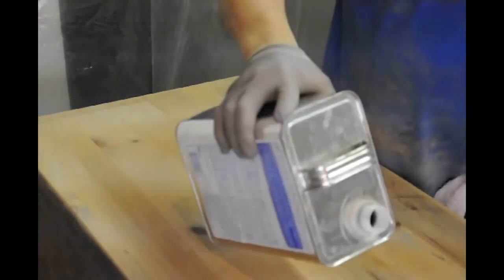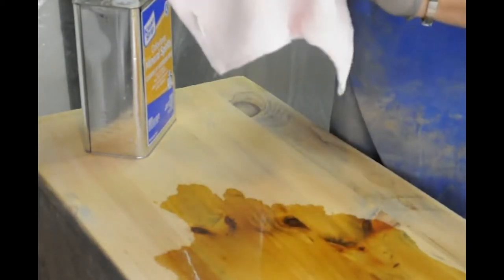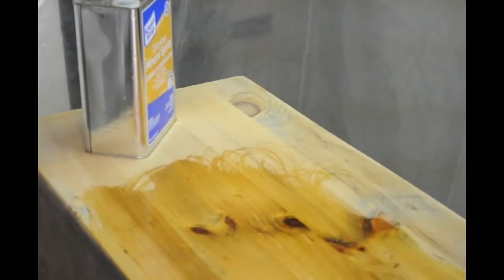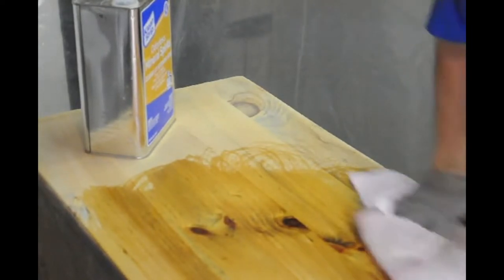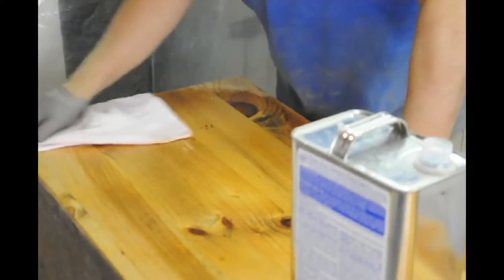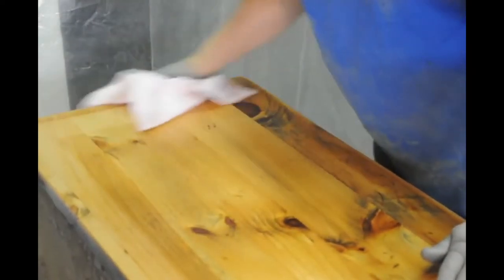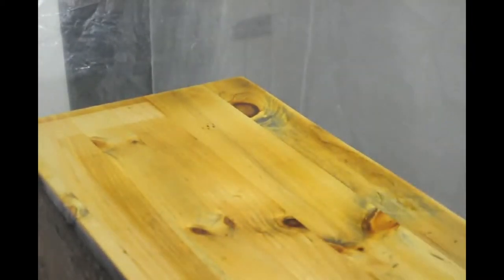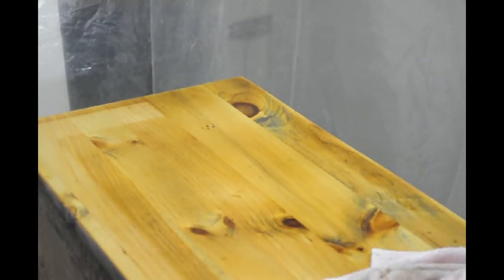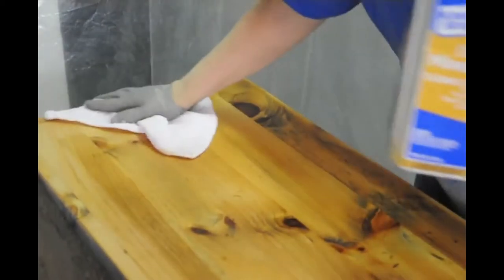I have a can of mineral spirits — it says odorless, there is a little bit of odor but it's not that bad. What I do is put the mineral spirits right on the piece of furniture. It really brings out the color of the wood and the grain. I'm going to use a clean terry cloth rag to wipe the wood down. As I do this I can feel if there's any imperfections in the wood. Don't be afraid to be generous with it — if the wood is very dry it's going to soak it up. There's a little bit of bleached-out area where the hutch was, and I'm hoping the stain is just going to soak right into that.